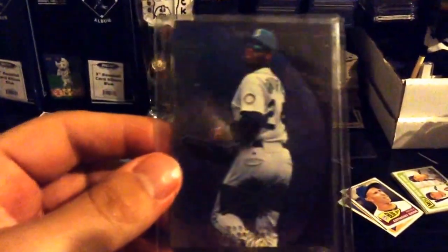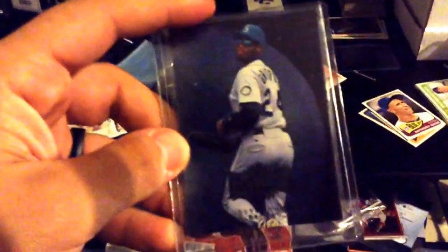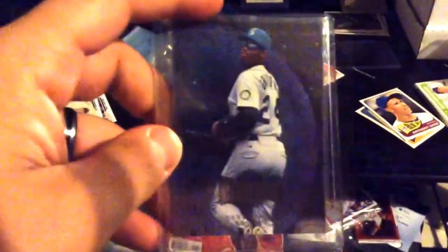Also this week I picked up this Ken Griffey Jr. Metal Universe. I decided I was gonna start PC-ing him more because I was going through my binders and realized I had over a hundred cards of his without even really trying to collect him. Definitely gonna continue on that. Also right under this is my David Wright binder — I'm reaching about the 400-card plateau, so I'm pretty proud of that.